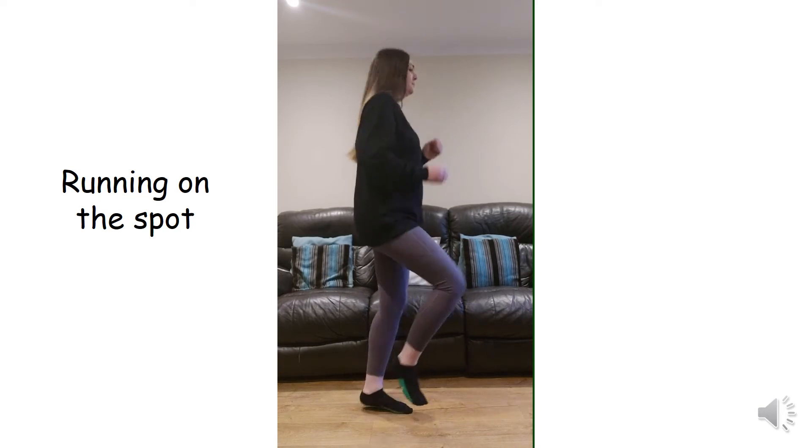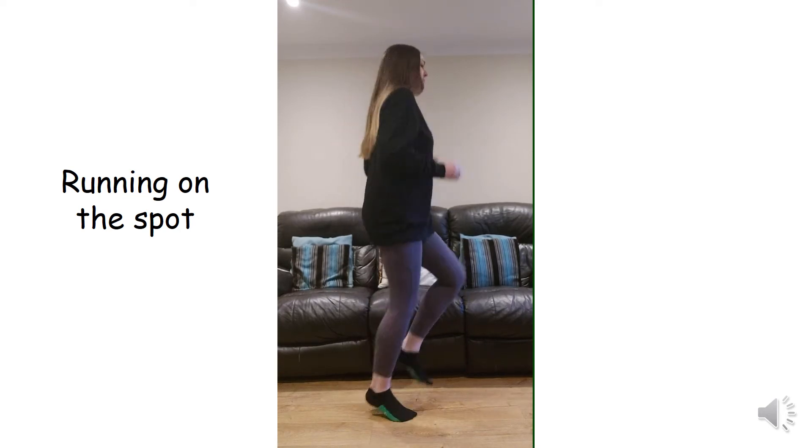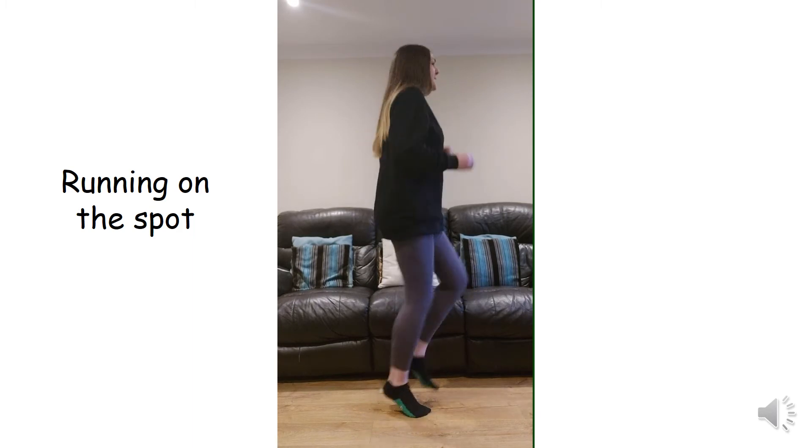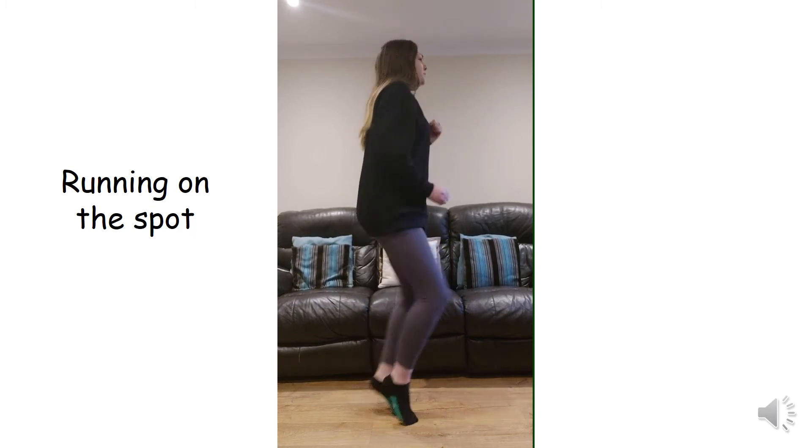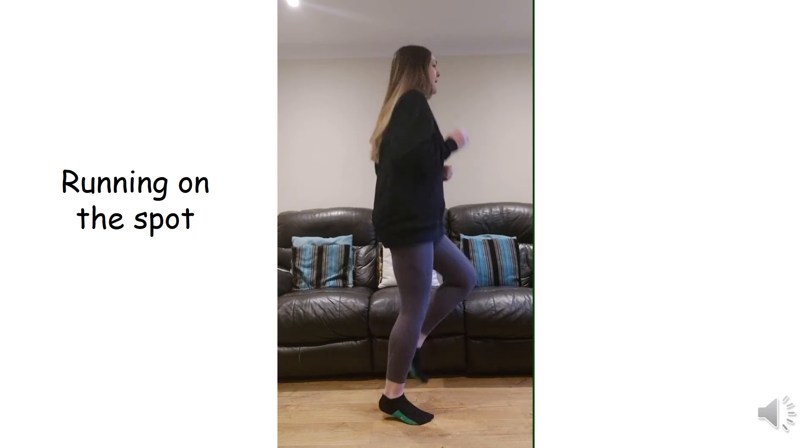Well done, you are halfway, keep going. Well done, rest for 10 seconds.